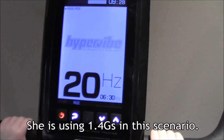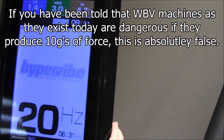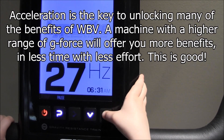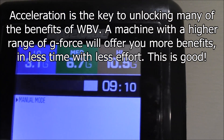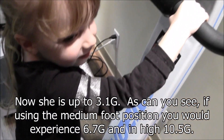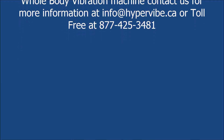Now can you bring it up to 30? Push that up, all the way. Keep going. Good. You okay? You're doing awesome. Good.